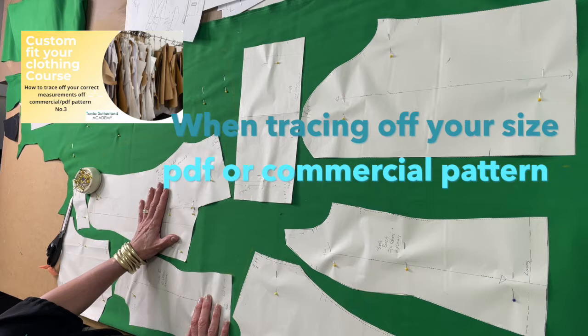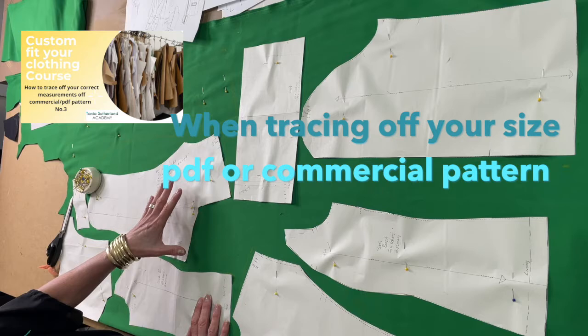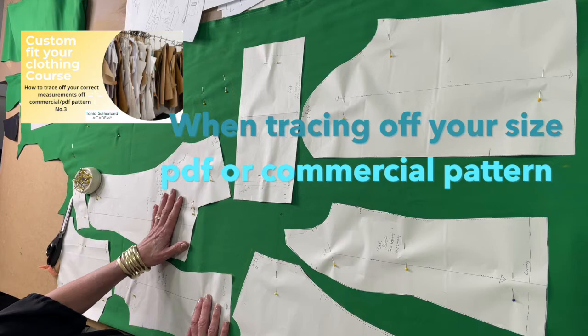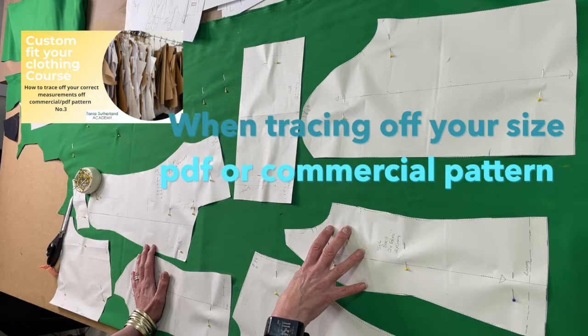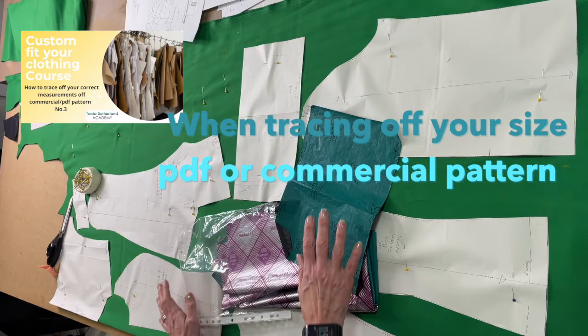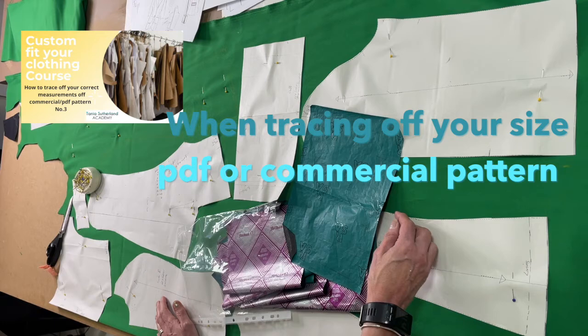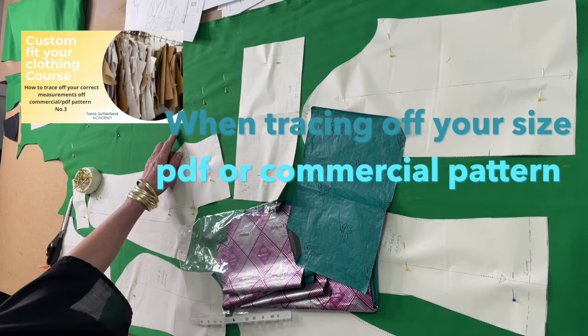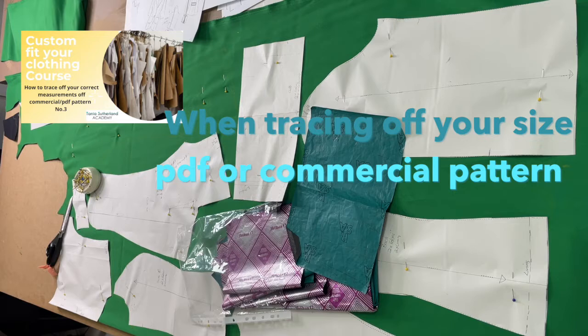Before this step, it's about tracing off the pattern according to your measurements. I'm a size 8 jacket — my bust is slightly bigger, but I'm a size 8 to a size 10 depending on the make. I first trace the pattern off onto my size using a tracing wheel and carbon paper. I use normal carbon paper because dressmaking carbon paper is too light and doesn't really come through onto my patterns. I've duplicated the pattern using my chalk pencil, but I don't use carbon paper on my pattern fabric — I put it onto my actual pattern when I'm tracing off.